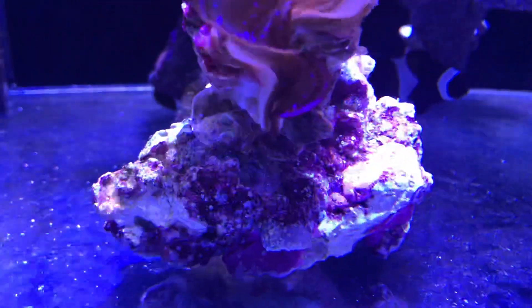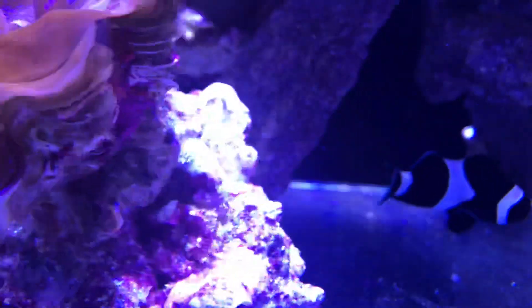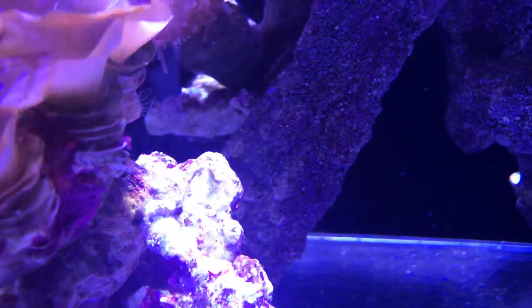There is still a bit of Aptasia on the side. There's a little one there — I scraped it off but it came back — and then there's another one over there that I scraped off, but I think it's living inside the actual crevice of the other corals.